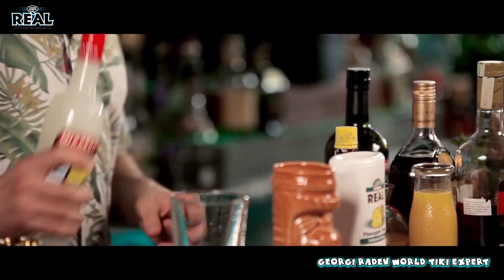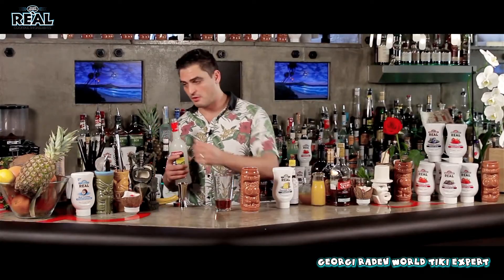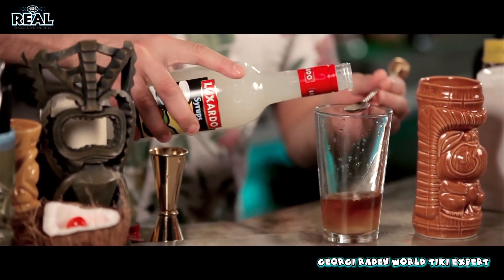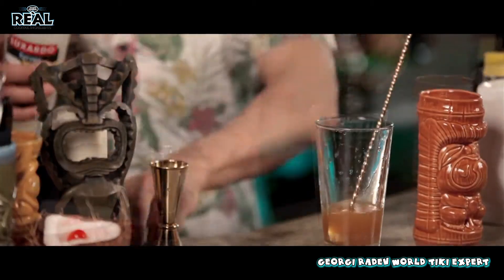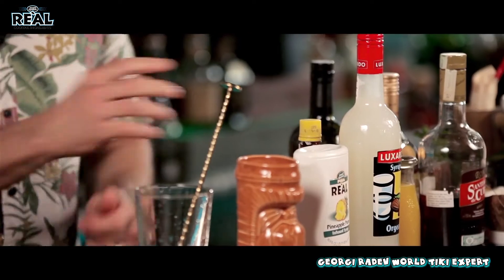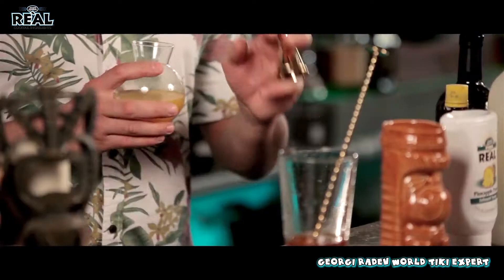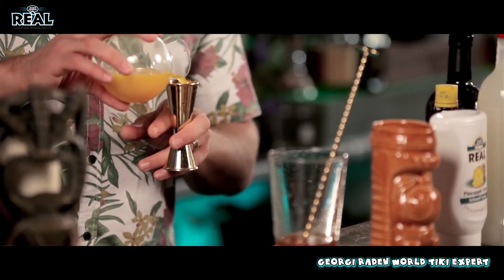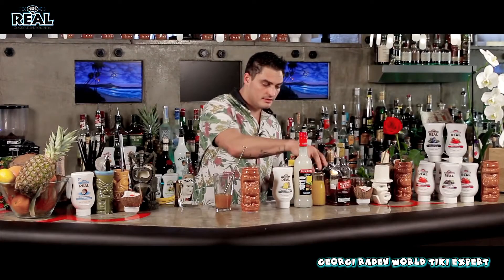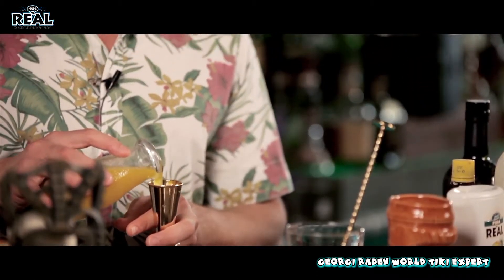Orgeat is used in a lot of tiki cocktails — it's used in one of the most famous tiki cocktails, the Mai Tai, as well. 15 milliliters. Then I'll add some Angostura bitters to get the aromatic spices going on inside the drink. Fresh orange juice — in this particular cocktail it's very important to use fresh. Then mango juice, which is going to add that nice tropical flavor inside. 30 milliliters of mango juice as well.